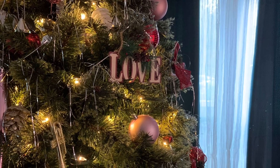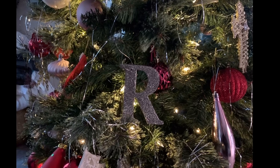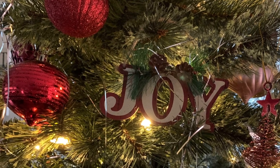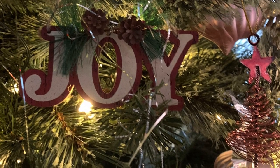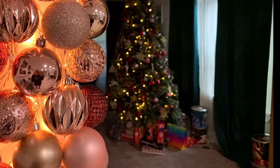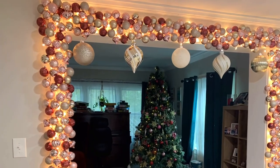Hey everyone! We're getting ready for Christmas here. Everything's looking bright and pretty, but I still got some stuff going on in the garden. I want to bring you outside and show you all of that. But I thought I'd share a couple pictures with you of what's going on in here. I hope you guys are all having a great holiday season. Let's go outside and check everything out.